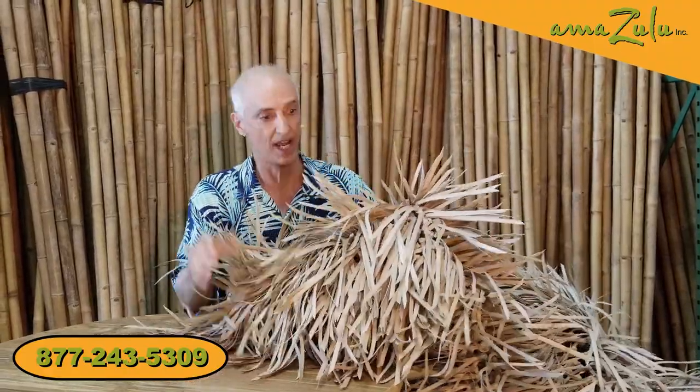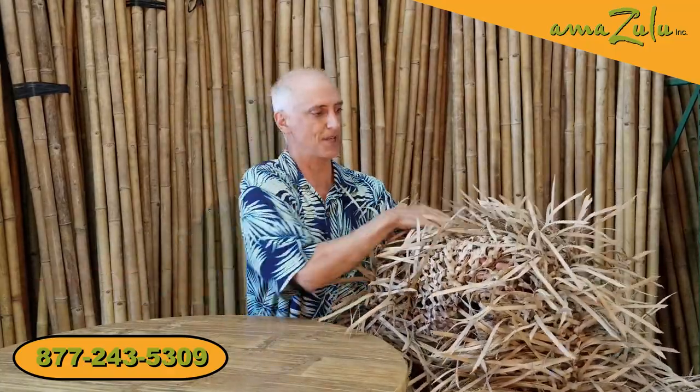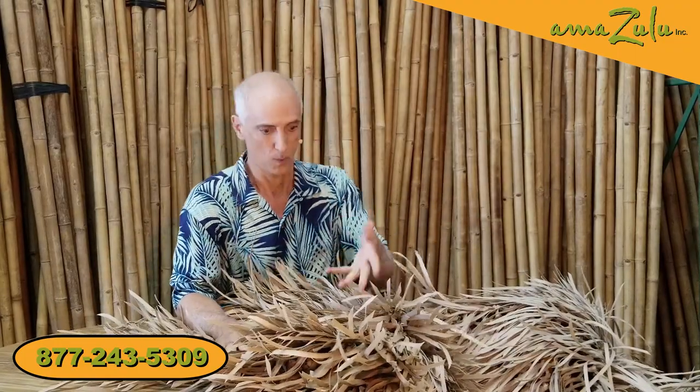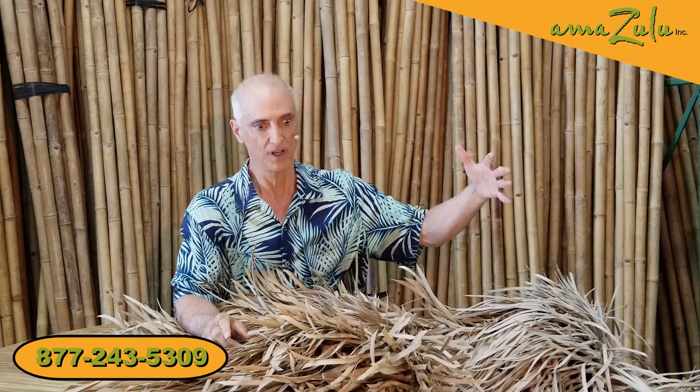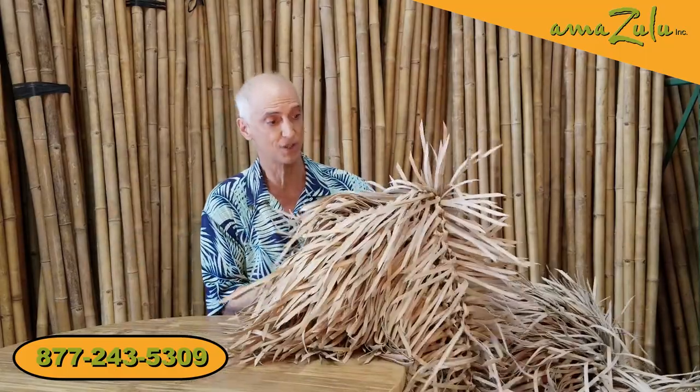The result is this — check it out. This stuff looks amazing, it looks real, and they even duplicated the weaving on the bottom. What does this mean? No mold, no rot, no mildew, no bugs, no maintenance. You just put it on your roof and enjoy it. With natural thatch outdoors, you're looking at maybe eight months to a year and a half before it deteriorates, but this synthetic version is going to hold up for an incredibly long time.